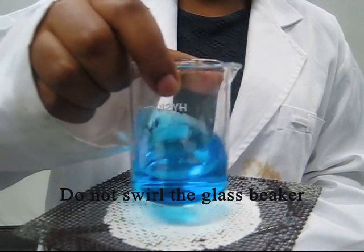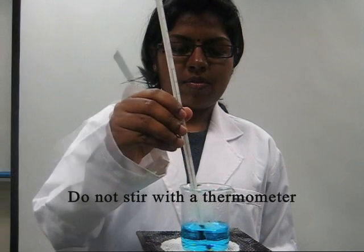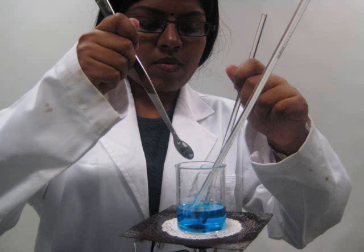You should not do the following: do not swirl the glass beaker as it may be very hot. You should not be stirring with a thermometer or a metal spatula. Avoid trying to do everything at the same time, as this may cause accidents.